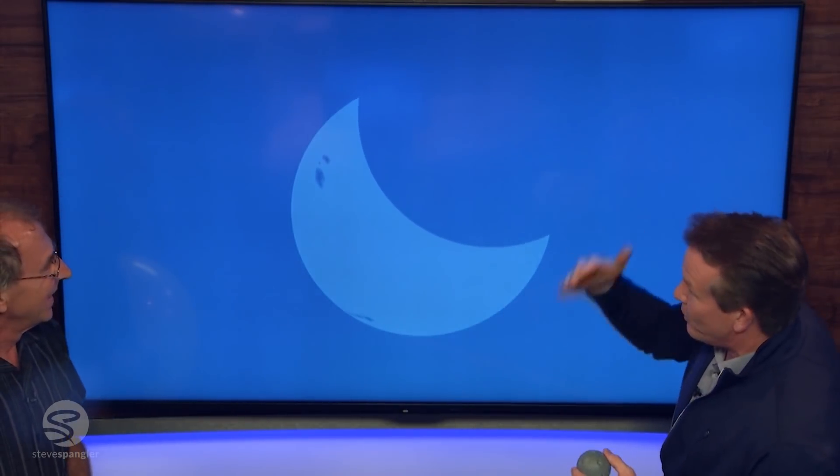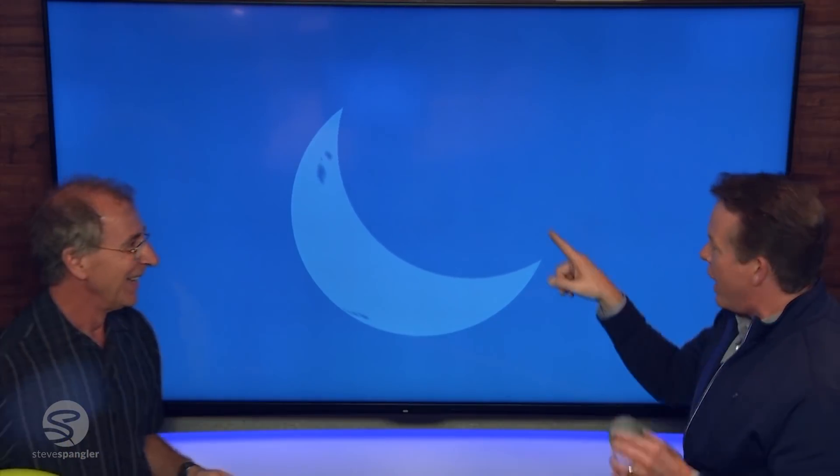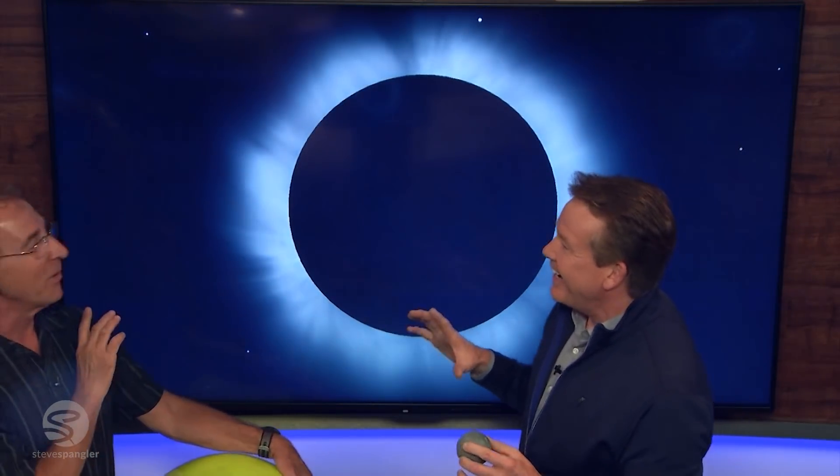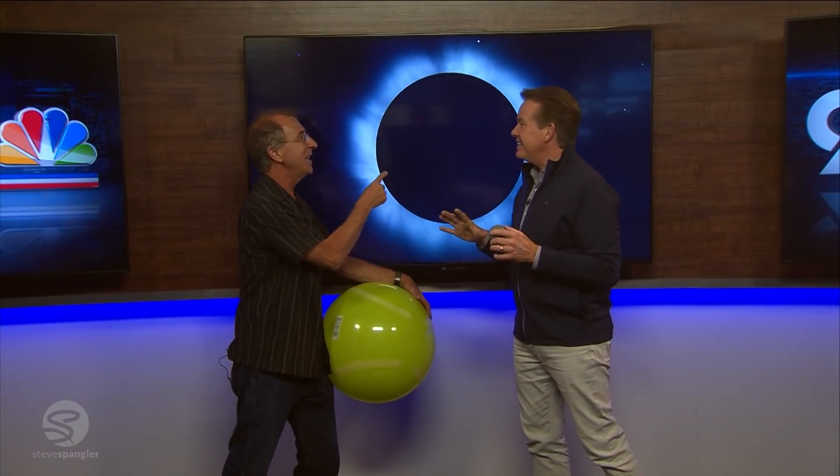But if you were in Casper, Wyoming — take a look at this. If you move up just that far, it's like moving your eye over. Look at this — this is where the good stuff happens. This is why people are coming from all over the world to see this for two and a half minutes. They're going to be able to see this if it doesn't rain. Lights are going to come on, you're going to hear insects, stars are going to come out. It's two and a half minutes — it's absolutely amazing.